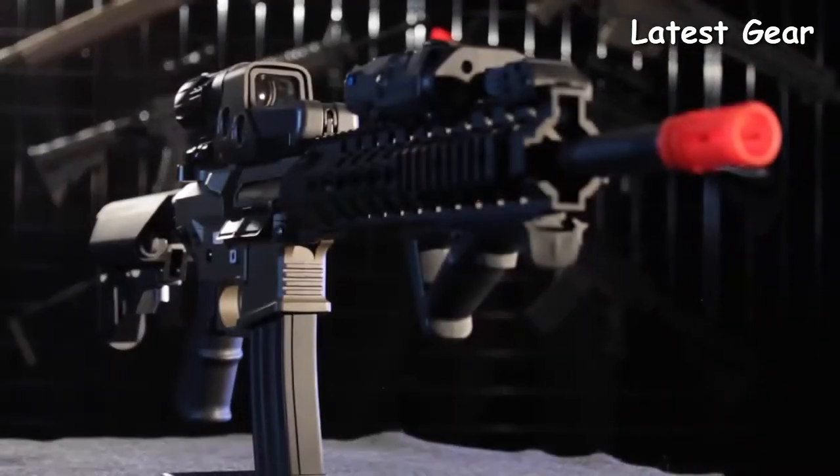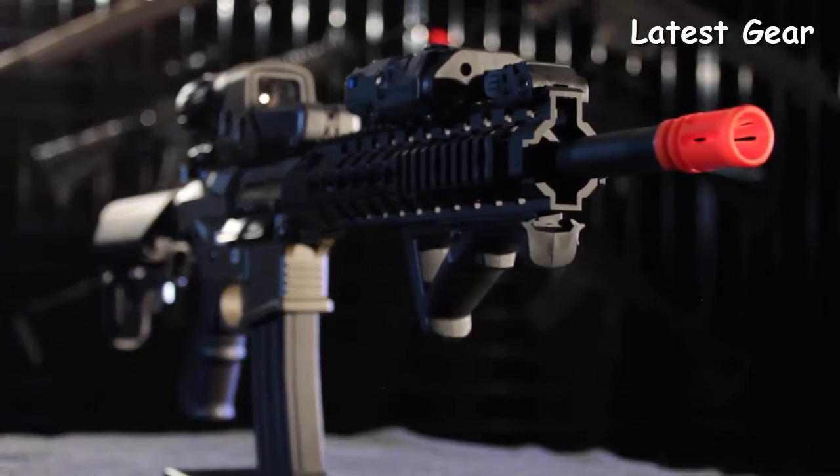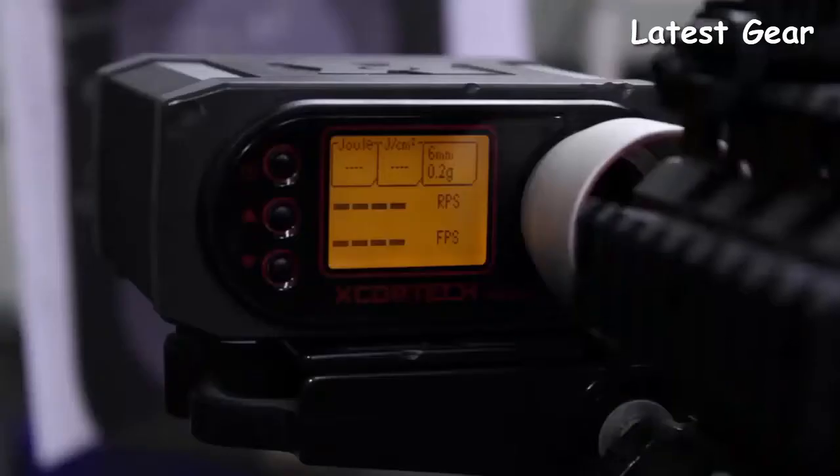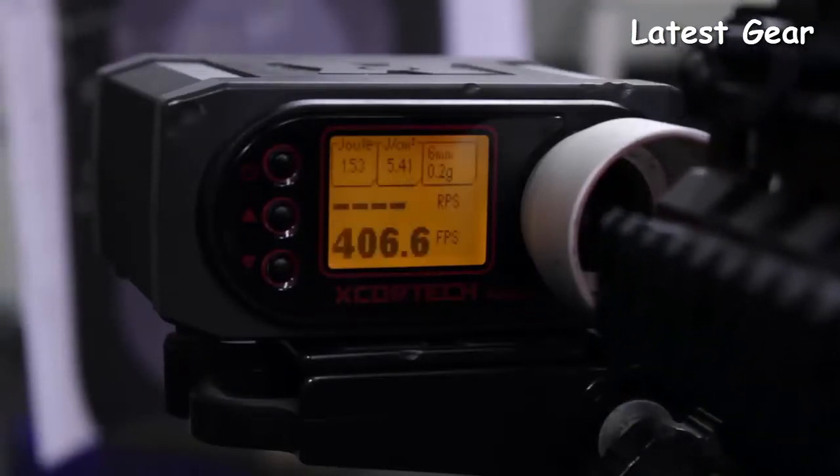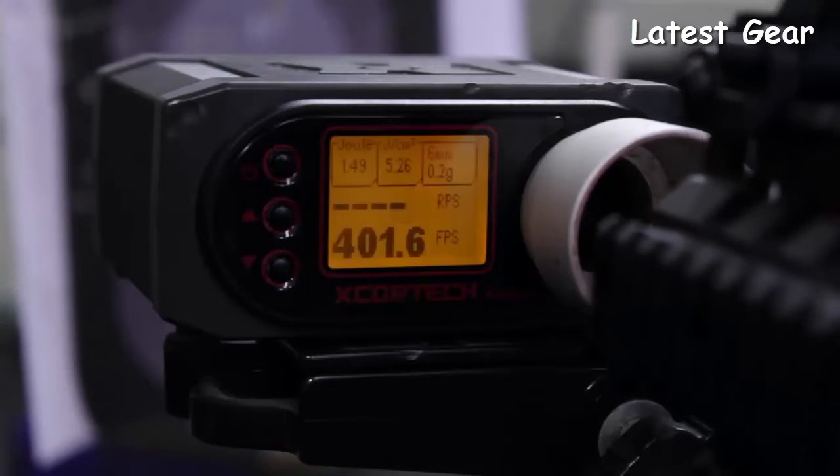For more info and details on the internals, check out the internal breakdown of the Advanced Recon Carbine. Now, let's see the ARC in action — it's time for a chrono test. Out of the box, the ARC is shooting just over 400 FPS. And with the quick change spring, that's easy to adjust.